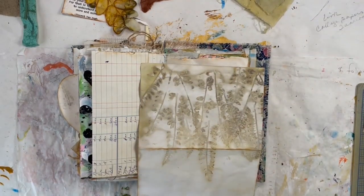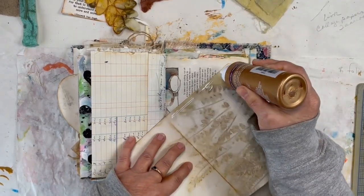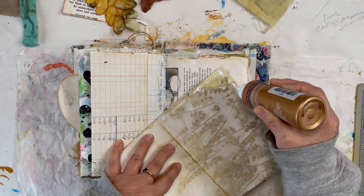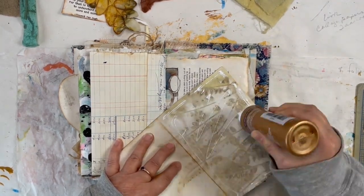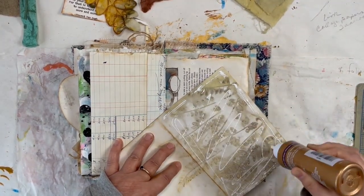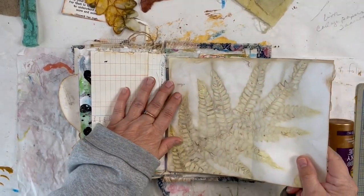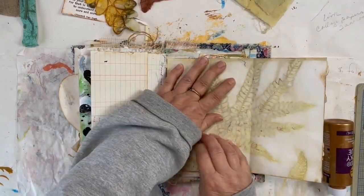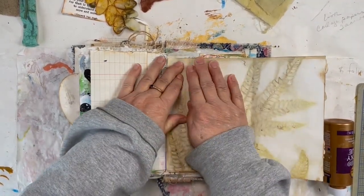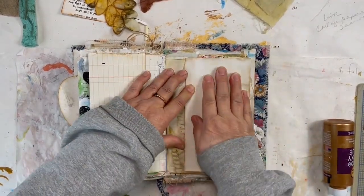Pretty much everything has been inked up around the edges. Let's just get enough glue on this — it's heavier paper, it's a watercolor paper. I tend to use the heavier paper when I do my echo printing because the boiling technique I do is hard on the paper. So let's just get this glued down.